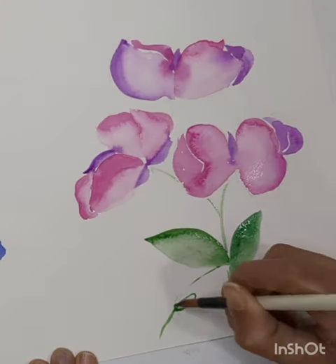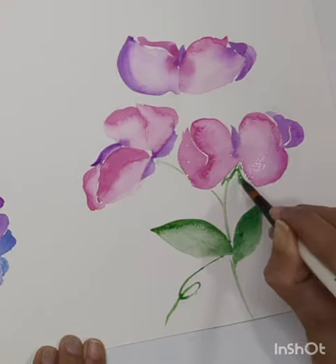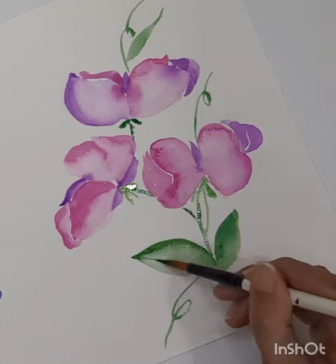Then you can add stems, flower vines, and those kinds of things to complete this flower. I hope this technique is helpful for you, and thank you so much for watching.